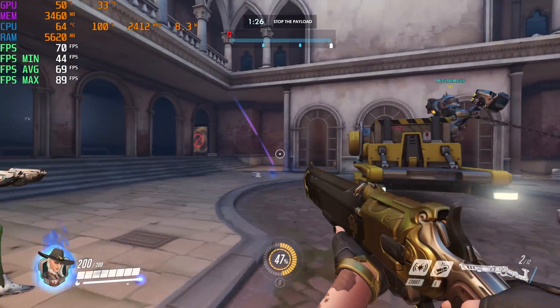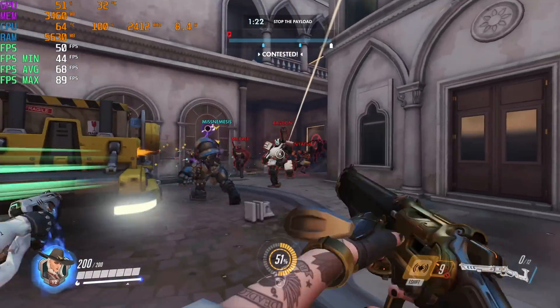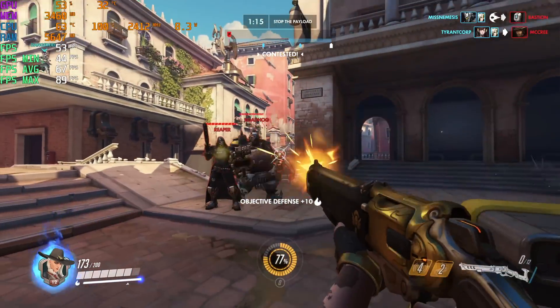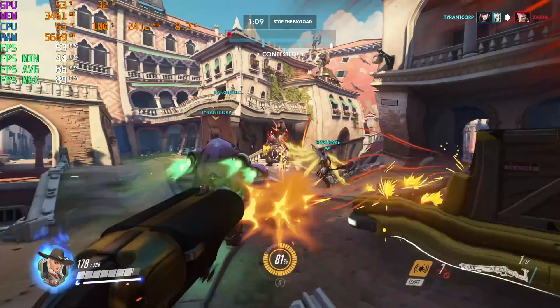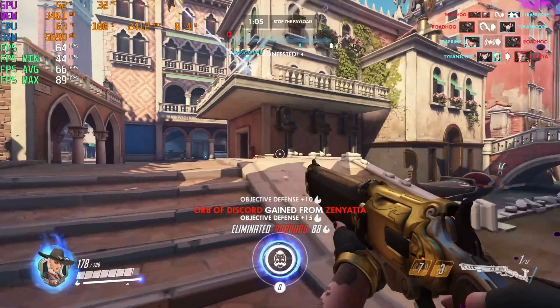Next up, Overwatch. This is a very well-optimized game. We are on epic settings, 100% resolution scale — totally maxed out in 4K. Got a minimum of 44, an average of around 66 by the end of this match, and a maximum of 89. If I drop this back down to ultra settings, I get an average of around 75 FPS and I haven't seen it dip under 60.